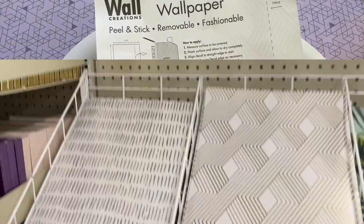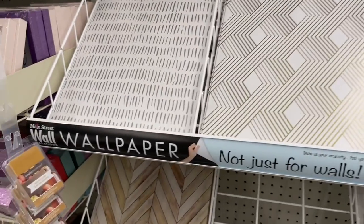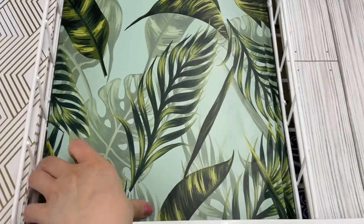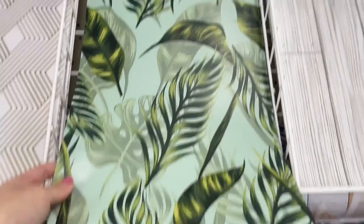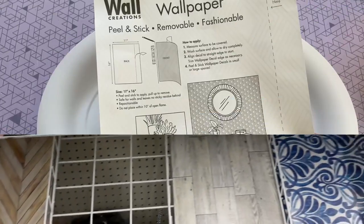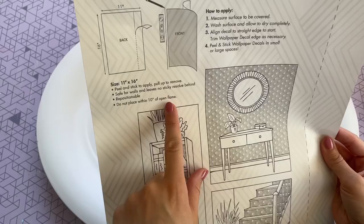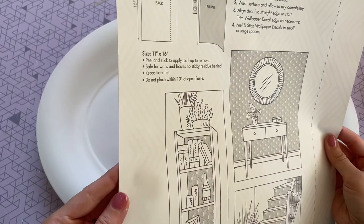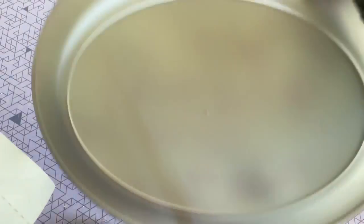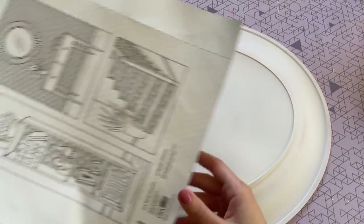The second Dollar Tree find is this wallpaper — I was so excited to see it there. It was a new find for me and they had some awesome prints. I had never seen these larger stickable wallpaper sheets before and they are perfect for a DIY. I decided to go with the white and gold one for this tray, which is really going to make it stand out. It does say to keep it away from flame, so no candles, but it's perfect for flameless candles, books, or small photo frames.